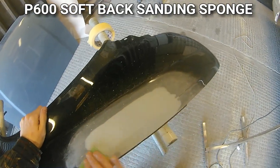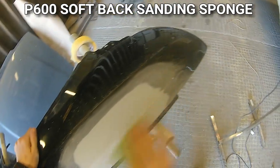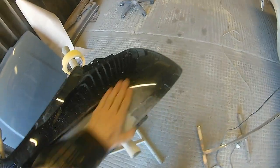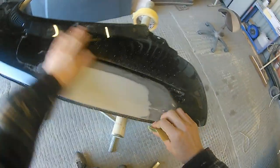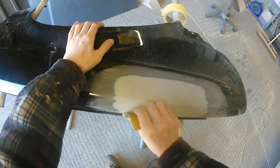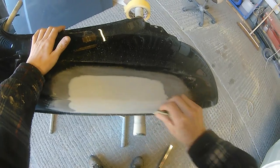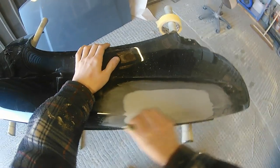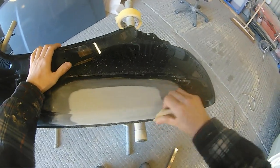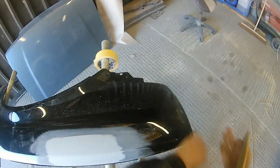We've sanded with the P600 on the sander and now we're using a soft-back sanding sponge on that swage line to make sure we don't lose any shape, and along that bottom edge where there might be a tiny bit of primer build-up — just to make sure everything is smooth, knocked off, and clean ready for the masking and prep stage. One of the biggest aspects of smart repairs is keeping that repair as small as possible and knowing the right prep to use around the area.